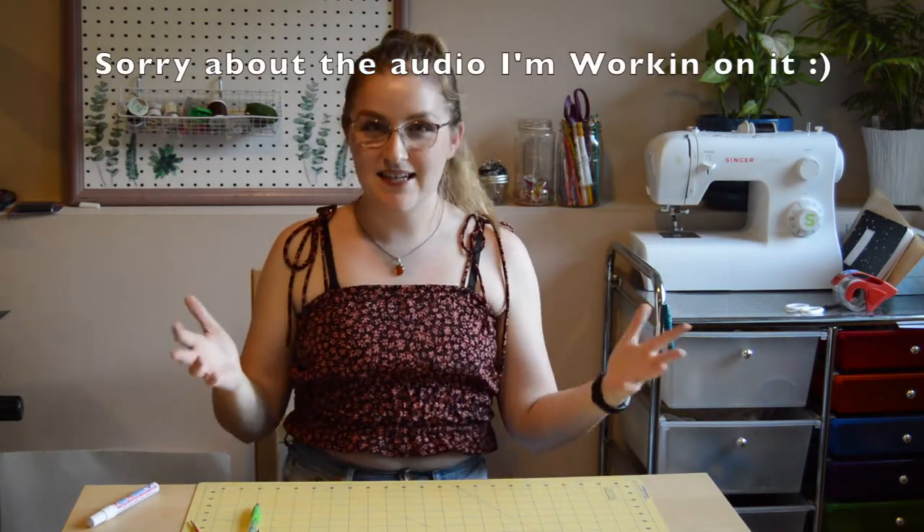Hello, welcome back to my channel. This is Adventure DIY, where we're going to be DIYing some stuff today.